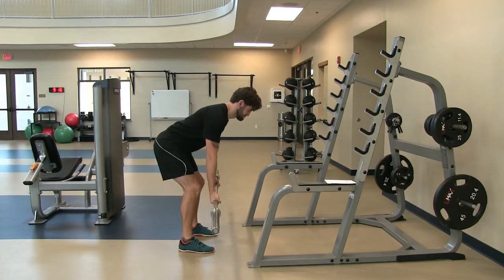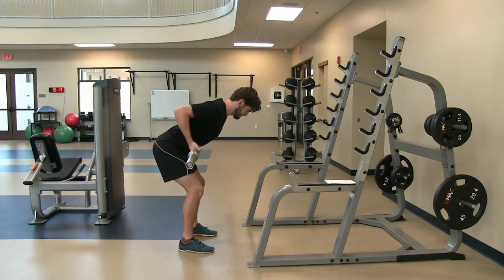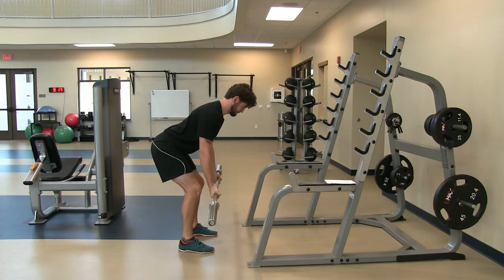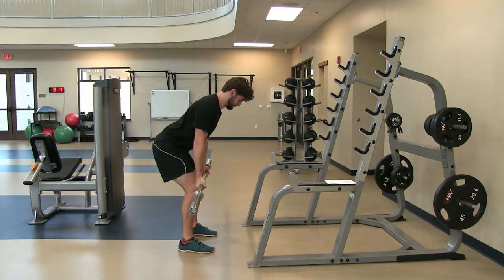Bend forward from the waist and allow the bar to hang directly below your shoulders. Using your back muscles, pull the bar and touch just above your belly button and below where your ribs split. Maintain a neutral spine and a neutral cervical spine by looking down and not looking up towards the wall.